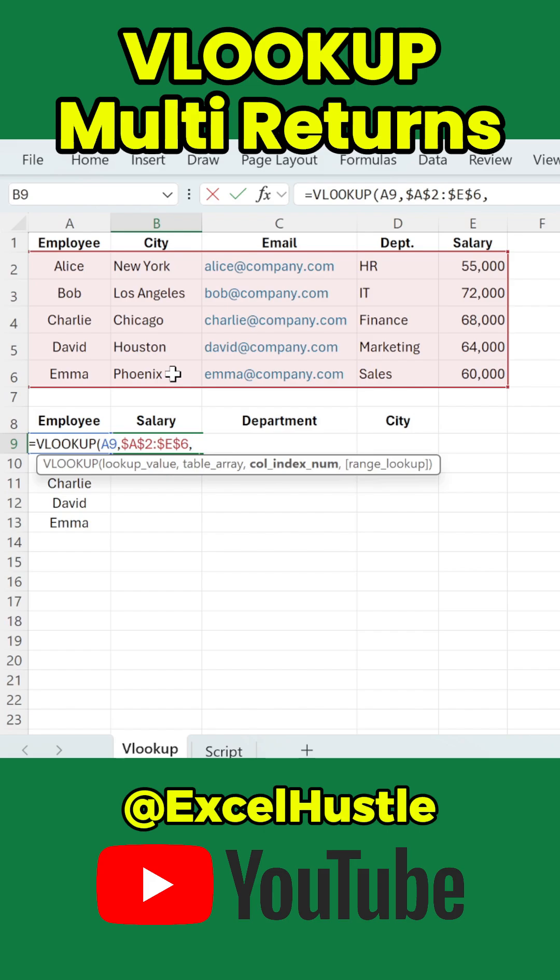Now instead of entering one column number, we enter all of them using curly brackets. Open curly bracket, 5, comma, 4, comma, 2, close curly bracket. These numbers represent the salary column, the department column, and the city column. Comma.